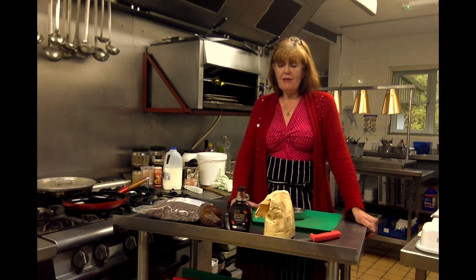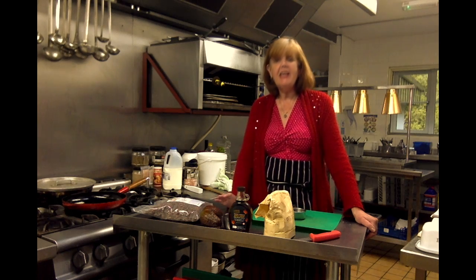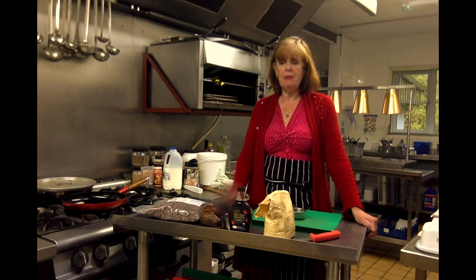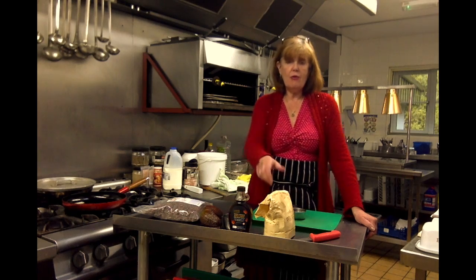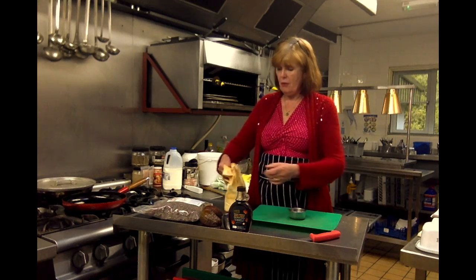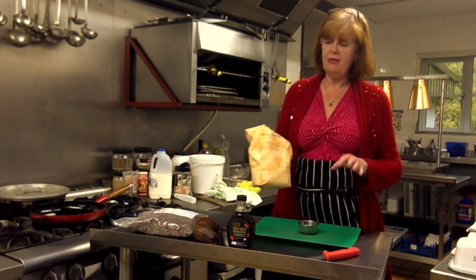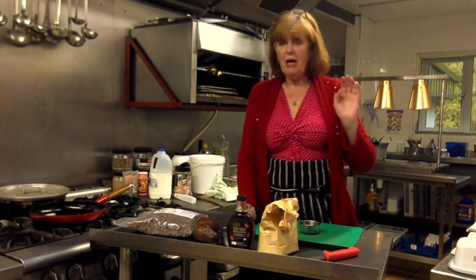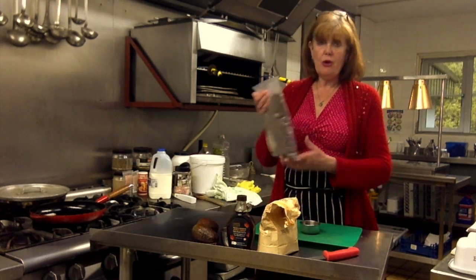An avocado mousse is great for low-carb eating and it's a really lovely delicious mousse I've made many times before. This one is going to have a little twist — instead of just having it with cocoa powder, I'm going to use this Dutch processed cocoa powder, which I've used for this recipe for quite a while and it's absolutely delicious.